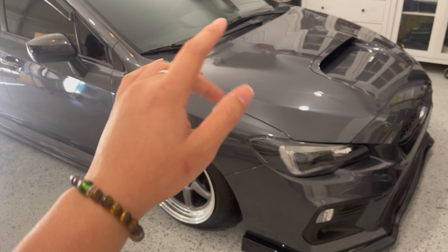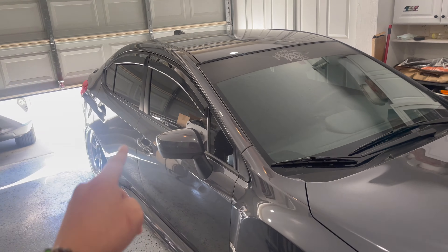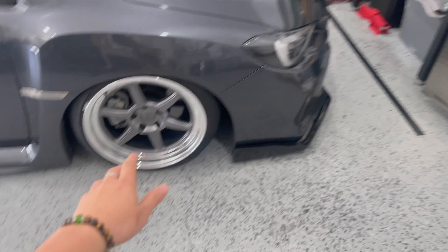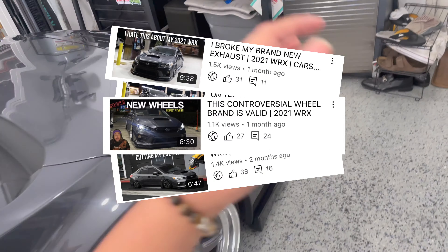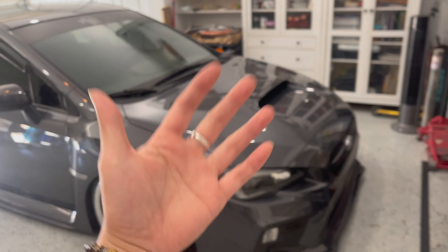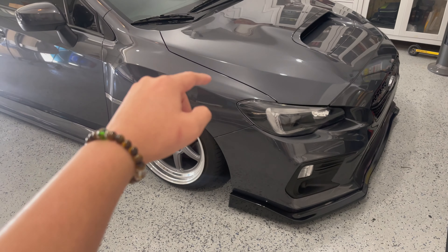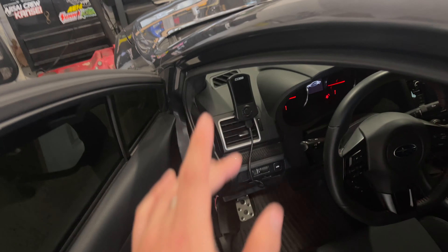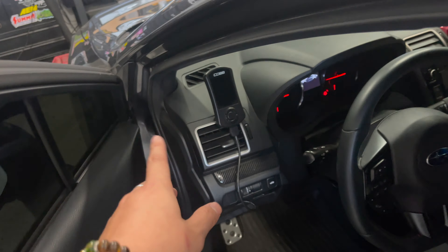Hey guys, welcome back to another video. If you're fairly new to the channel, this is my 2021 Subaru WRX. We've been building this car since November and we've done basically all the basics needed to modify the exterior of a vehicle. If you're curious about the mods I've done, I'll put all the mods in the description down below.